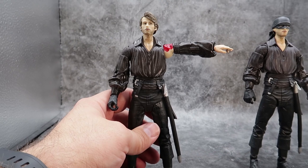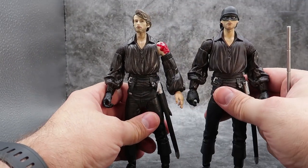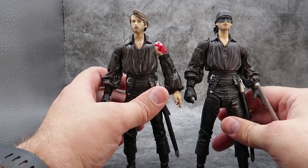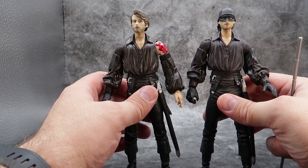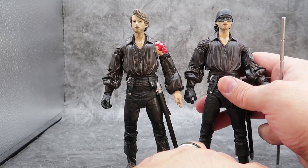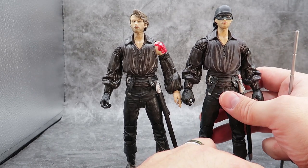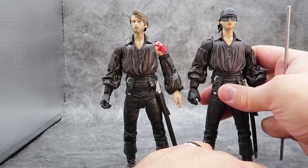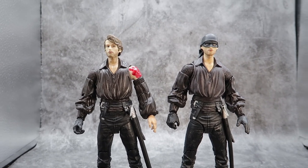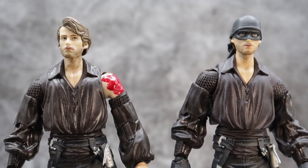Zooming out, we can see another man in black. I like to always bring in the first figure when we're going to be doing these kind of comparisons, which is going to be neat. For the most part they are going to be the same, but I would like to take a look at them regardless. Let me get the original one here to stand — he's kind of finicky. Zooming in so we can see the face on both of these.